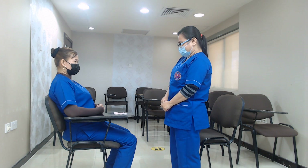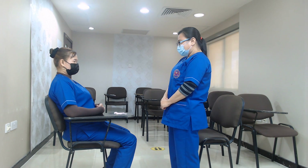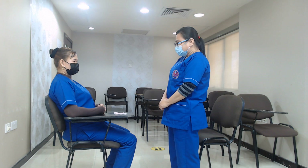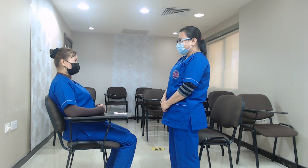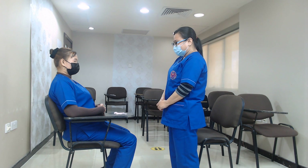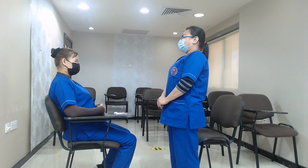Are you okay? Do you feel any problem with your body? No. Did you have your meal today? Did you have your breakfast? Yes. Did you do exercises? No. Do you smoke? No. Did you drink any hard drinks this evening? No.